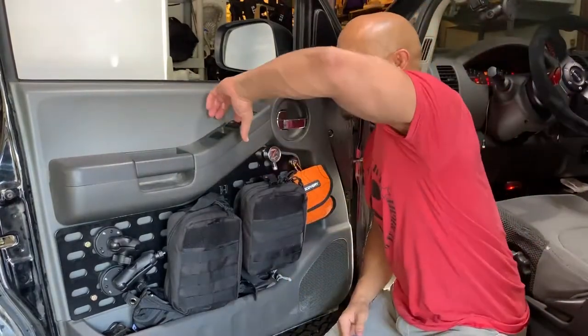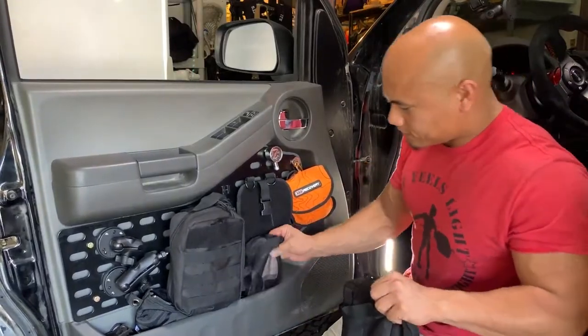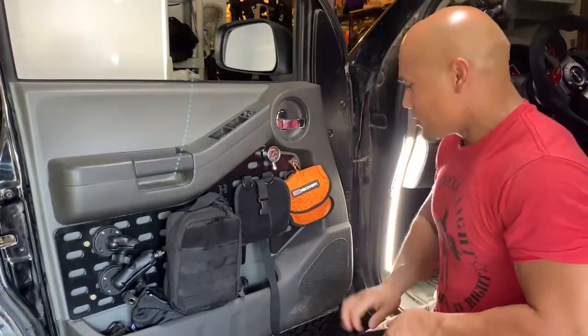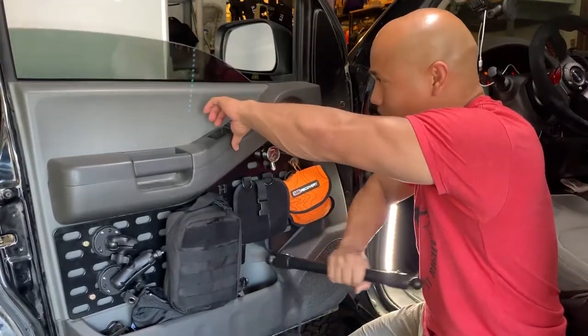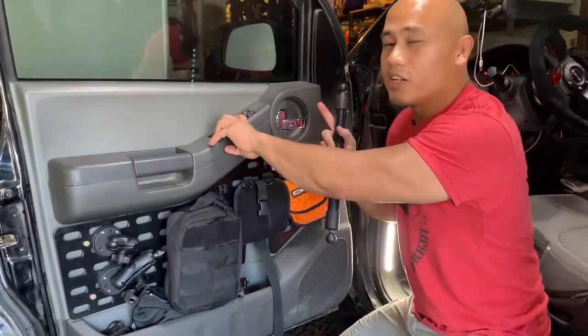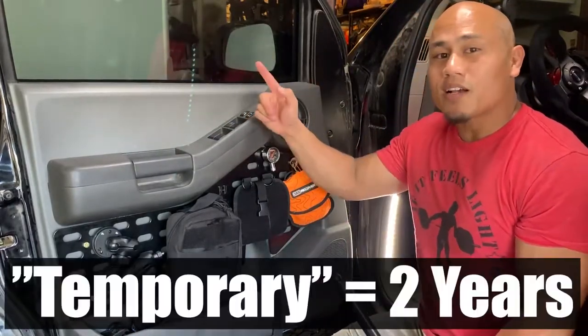So right now the window won't roll up, but if you move all this crap out of the way here and you find yourself a blunt object, if you just tap there while lifting up on the handle, it'll get the motor to wake up and you can close the window. That's a temporary fix.